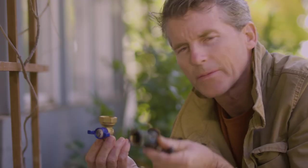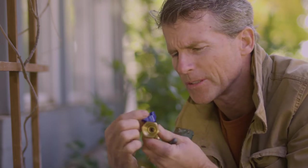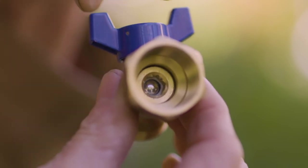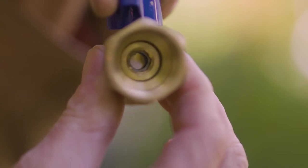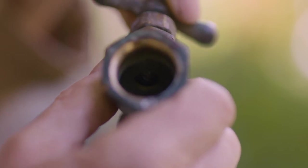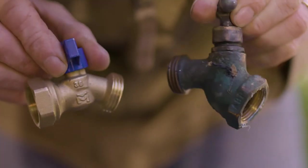Comparing these two types of hose bibs: this new one is a ball valve type and it just takes a quarter turn to fully open. It has a Teflon seal and a stainless steel shutoff ball, so it's much more durable and should last a very long time — but you can't really service these. The older compression type valve can be serviced, but also restricts the water flow more than the ball valve type.